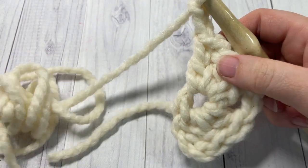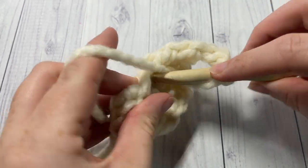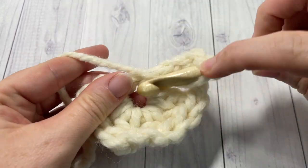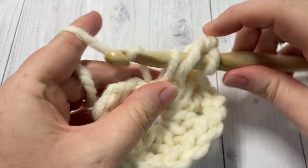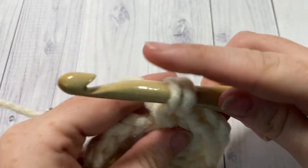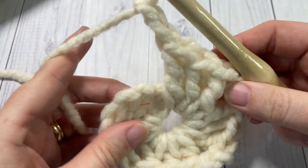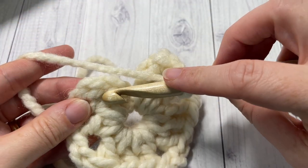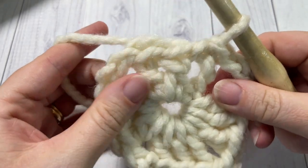You're going to repeat that 2 more times: 3 double crochet stitches all into the center of your ring, and chain 2. Once you have 4 sets of 3 double crochet stitches and your chain 2, join with a slip stitch into the top of that starting chain 3. This brings you to the end of Round 1.